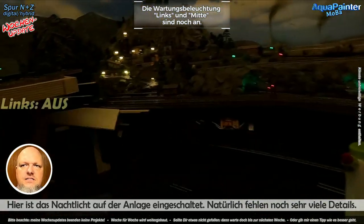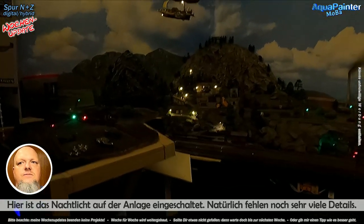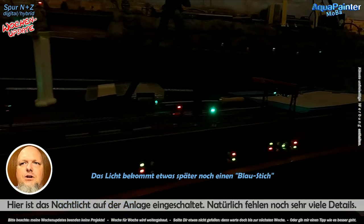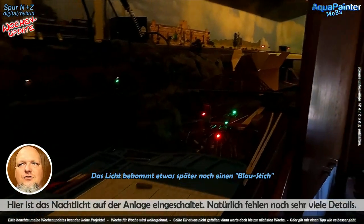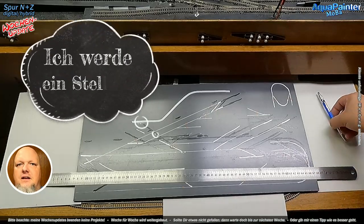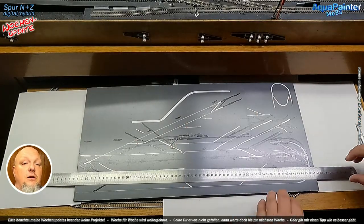Jetzt habe ich gerade mein Wartungslicht in der Mitte ausgemacht, jetzt habe ich es links ausgemacht, sodass wir mal sehen, wie das auch wieder dunkel aussieht. Ich habe das Wartungslicht fast immer an, wenn ich baue, und wenn ich irgendwo drunter muss, muss ich da auch mal rankommen. Jetzt sehen wir, wie dunkel das hier auf der Anlage ist. Jetzt haben wir auch das Nachtlicht an, weil es so warmweiß war in der letzten Folge – das wird aber noch blauer gemacht, weil in der Nacht ist das Licht nicht gelb, sondern mehr blaustichig.